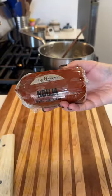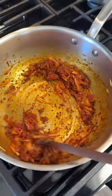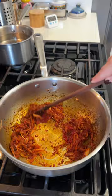And then for what's going to give this stew most of its flavor: Nduja, which is a spicy, spreadable Italian sausage that has a bunch of Calabrian chilis in it. It definitely has a kick, but not overwhelmingly so.